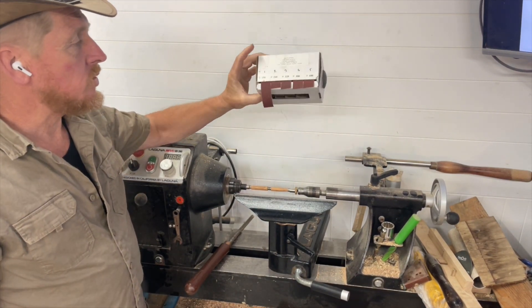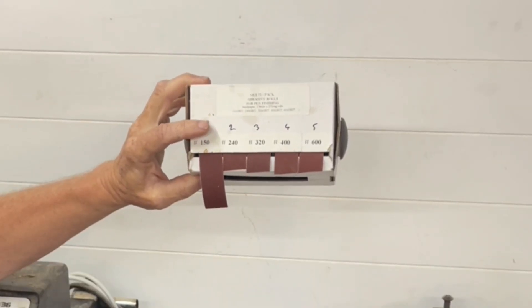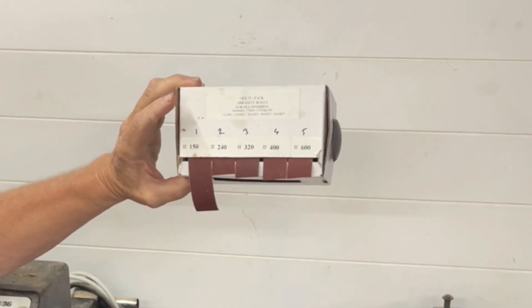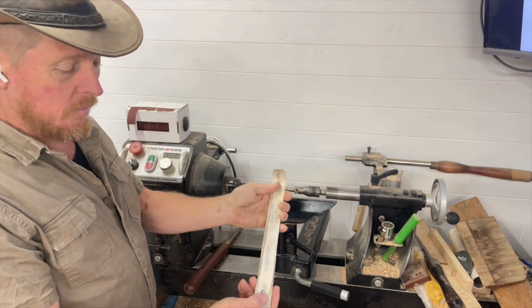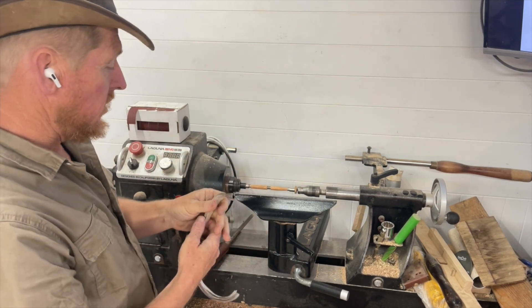If you're anything like me, you might buy these rolls. In this case, I've got 150, 240, 320, 400, and 600. And I number them 1, 2, 3, 4, 5, because that's the order I sand in. Then, on my papers, I just write the number at each end so that it's easy to know.